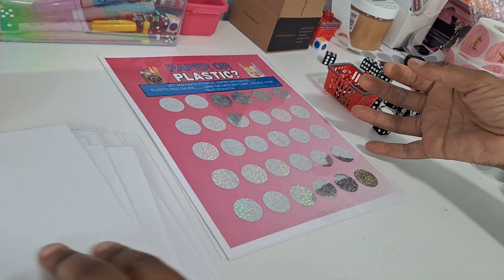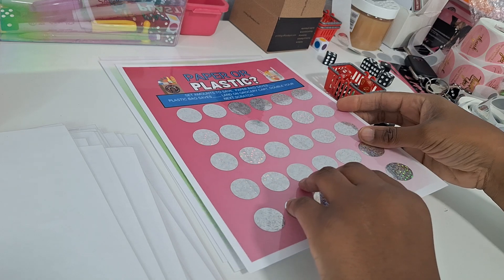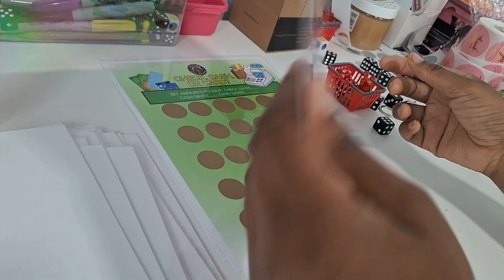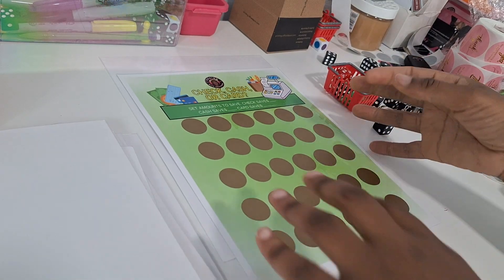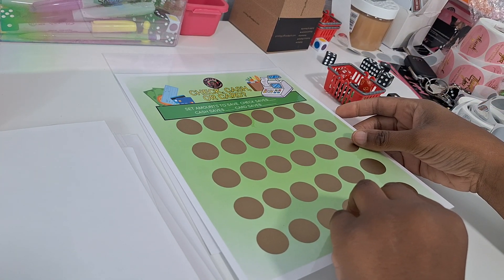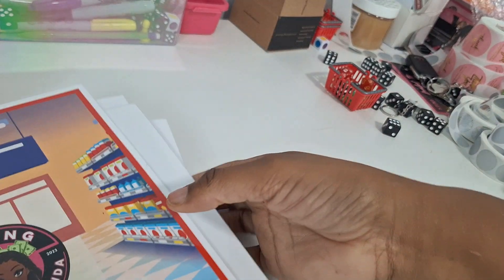Paper or Plastic — set your amounts for paper grocery bags and plastic grocery bags. Land on a grocery cart, double your next scratch. And finally, Check, Cash, or Card — set your amounts for the different payment types, roll, scratch, and save that amount. Then your back cover. And that is the book!